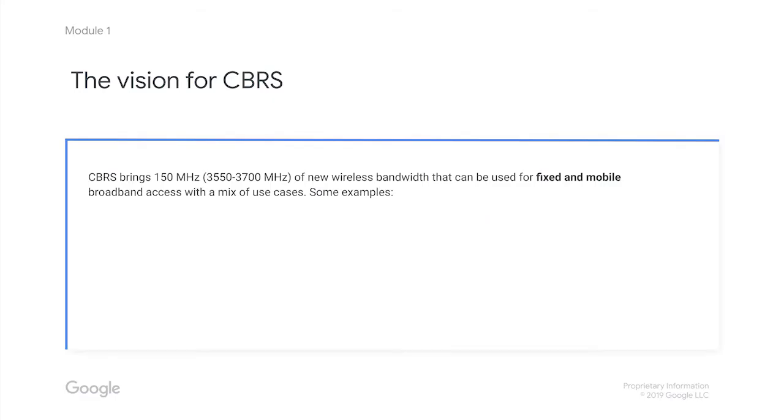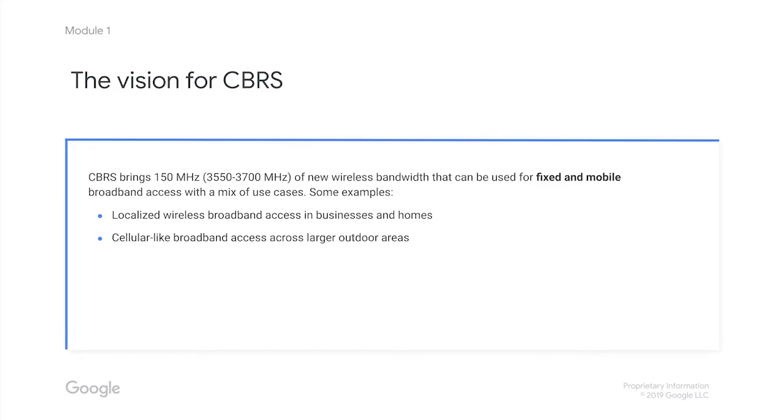The vision for CBRS is 150 megahertz of new wireless bandwidth in the 3550 to 3700 megahertz range that can be used for fixed and mobile broadband access. Here are a few use cases: it can be used for localized wireless broadband access in businesses and homes, or cellular-like broadband access across larger outdoor areas. It can also provide broadband service to homes, businesses, or schools from a central transmitting tower. This is just a taste of what's possible with CBRS.